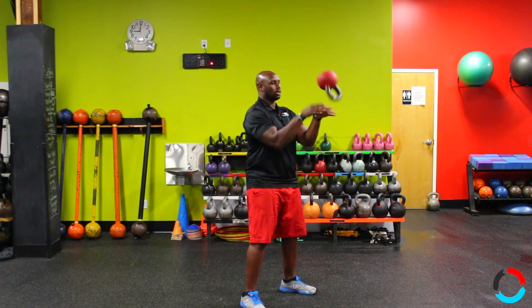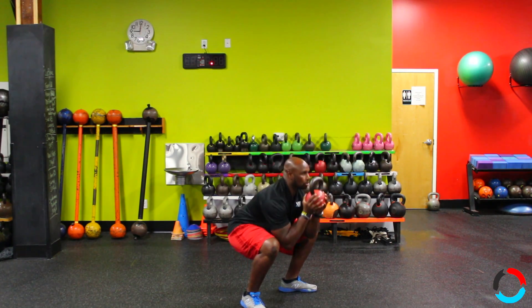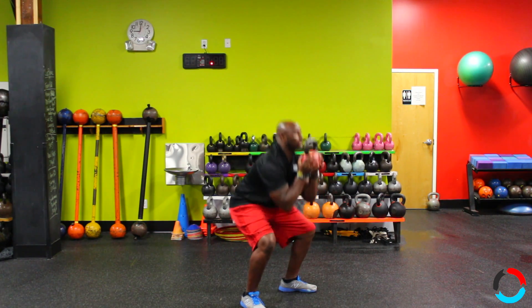Come through and catch. So you come through, you squat, come back up, swing through, squat, come back up.